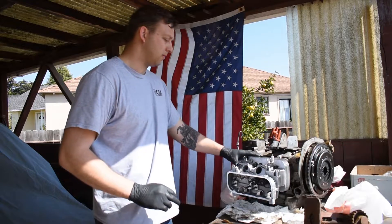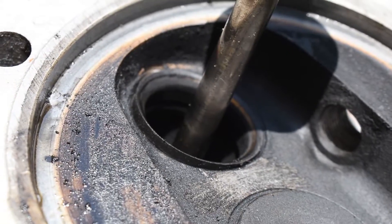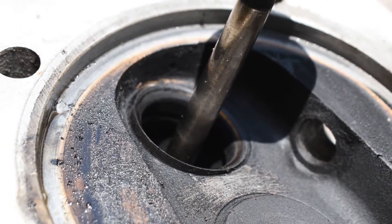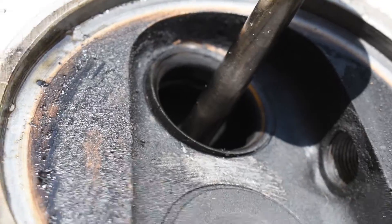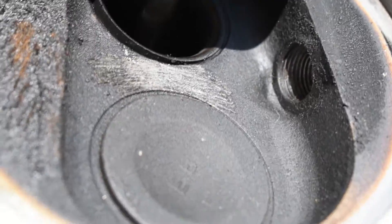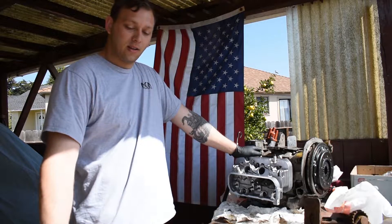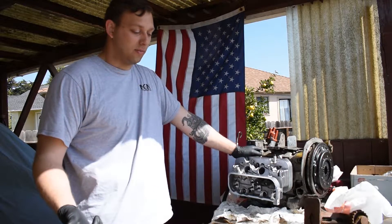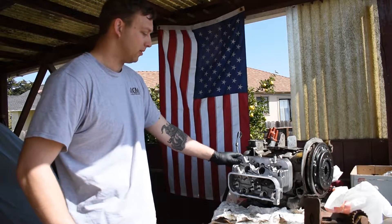The biggest update on my VW is I overheated the engine coming back from Bug-O-Rama. I bought some new cylinder heads from AA Performance. In general, reading forums, most people don't recommend these heads — the hardware's considered bad. They're okay to get as bare castings and send out for work, but budget being a big factor right now, I went and got them.